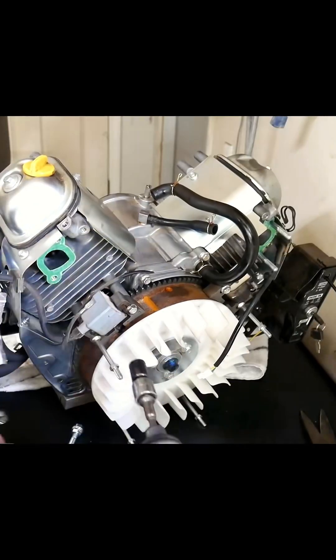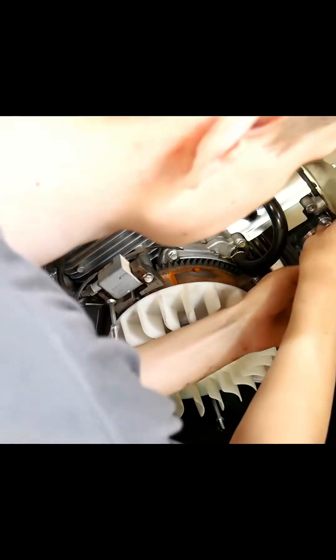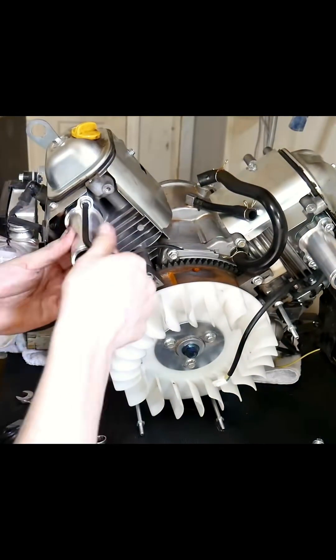We'll be installing Performance 670's billet intake standoffs for a dual carb setup. Generally, the bigger the carburetor, the better it is for top-end power, at the expense of low-end torque.